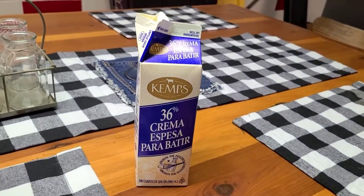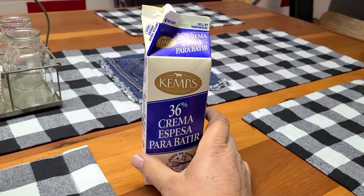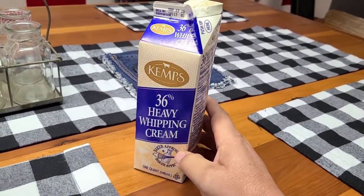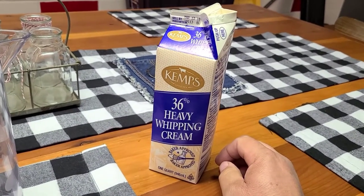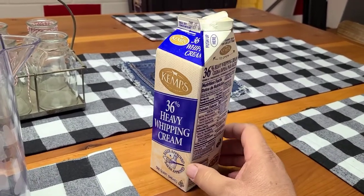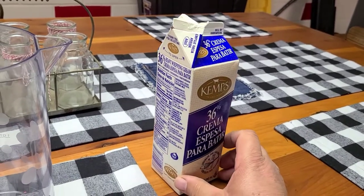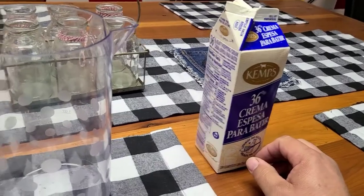We've got some cream that has been sitting out all night to get to room temperature. As I mentioned in my cheese video, back in the day they didn't have refrigeration so milk was sat out in the coolest place they could find. It actually ripened and started getting a stronger flavor - a lot of people will ripen their milk before making cheese or butter.